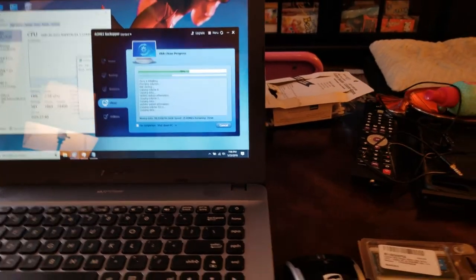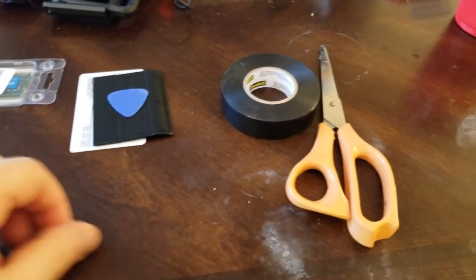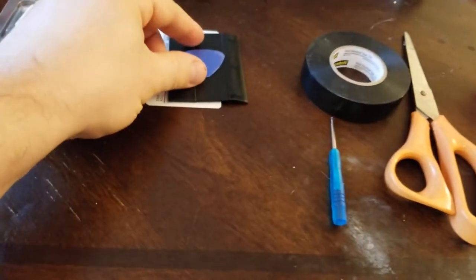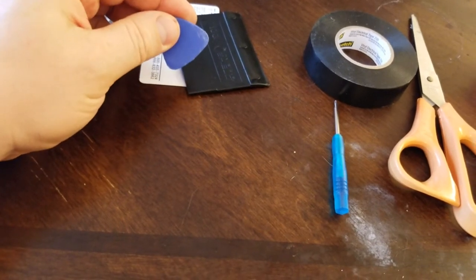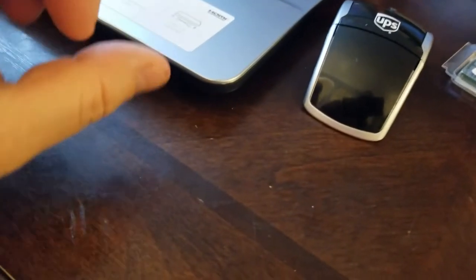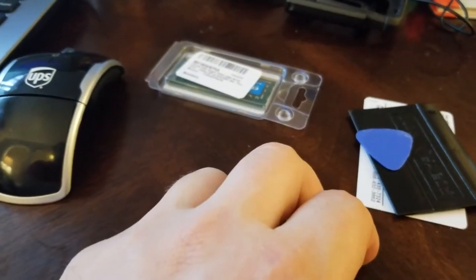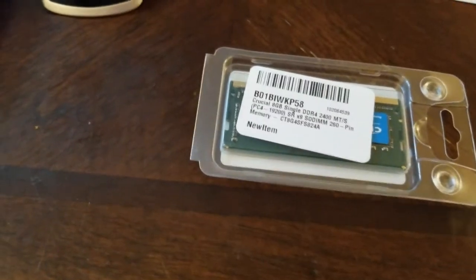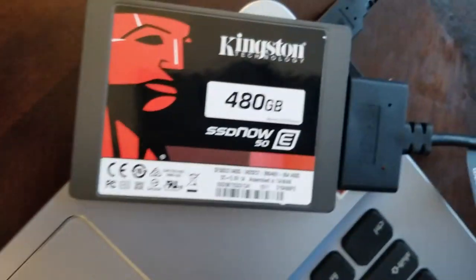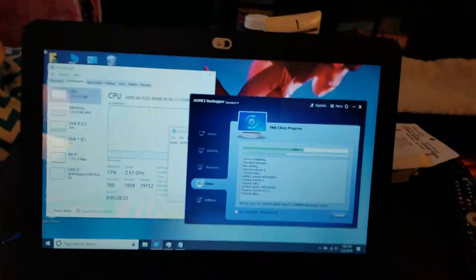Before we get started, let me show you the tools you're going to need. You'll need just a pair of scissors, a little bit of electrical tape, a very small Phillips head screwdriver, and some kind of guitar pick or thin piece of plastic, because you're going to be opening up the edges of the case and you need to release the clips. This is the new RAM I bought, and this is the new hard drive.